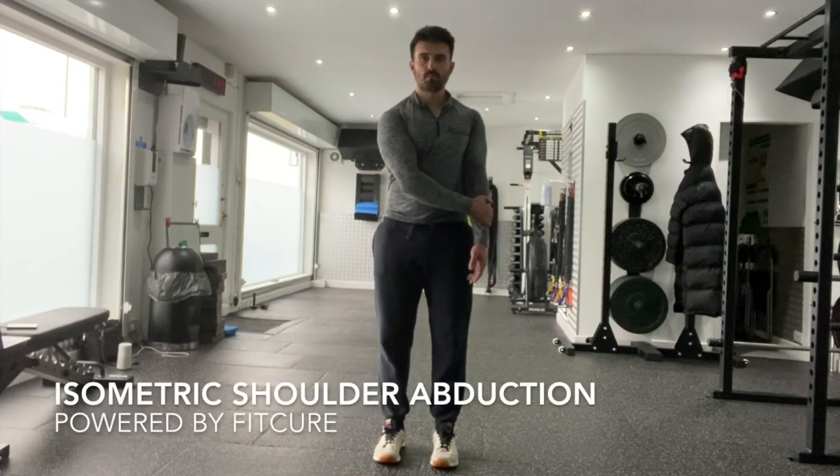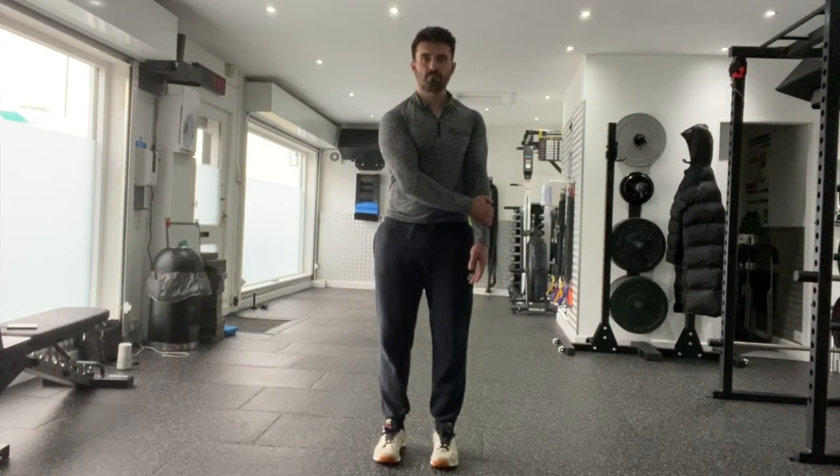Isometric shoulder abduction. Begin in an upright standing position with your feet shoulder-width apart, maintaining good alignment with your head, shoulders, hips and legs.